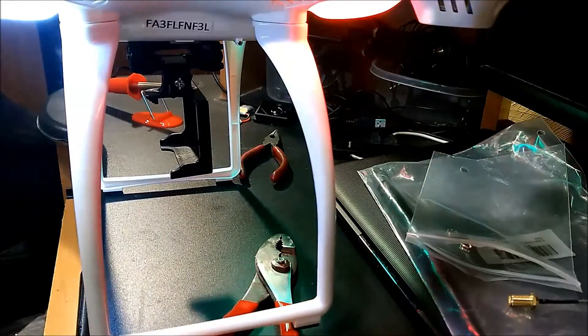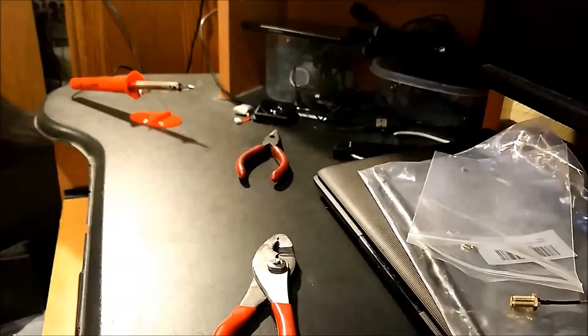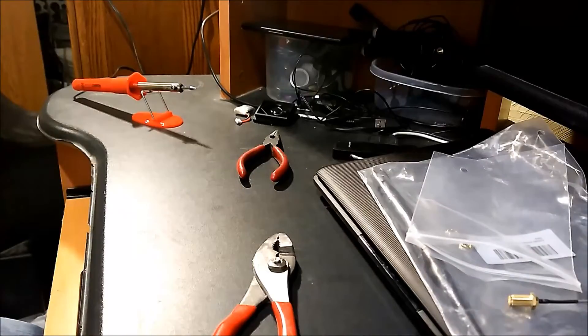That was part one of the modification that we did. This modification was really super easy, guys. Part one was we added a longer antenna — still a 2.4 GHz, but this is a 6 dBi omni-directional antenna. I ordered it off Amazon — got a two-pack of them, I think it was like 10 bucks. They're really cheap and inexpensive. Another cool thing about this antenna mod is you can remove your antenna and put it in your bag, and then when you're at your location — park, wherever you're going to be flying — you can just put it right on top, screw it on, and boom, you are ready to go.